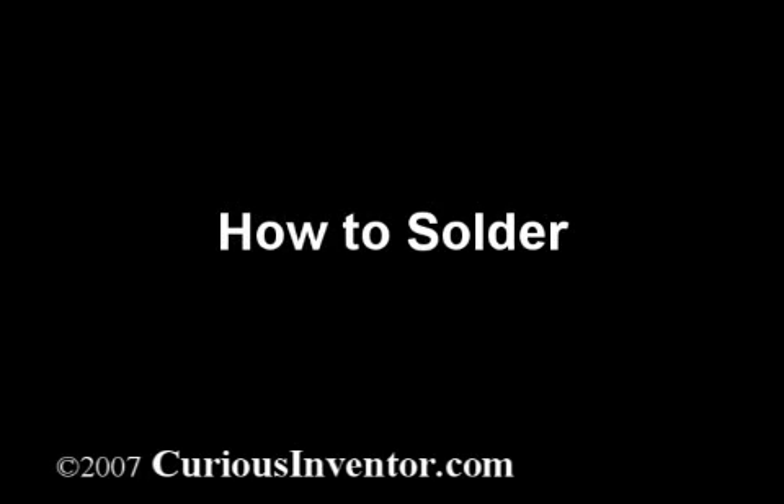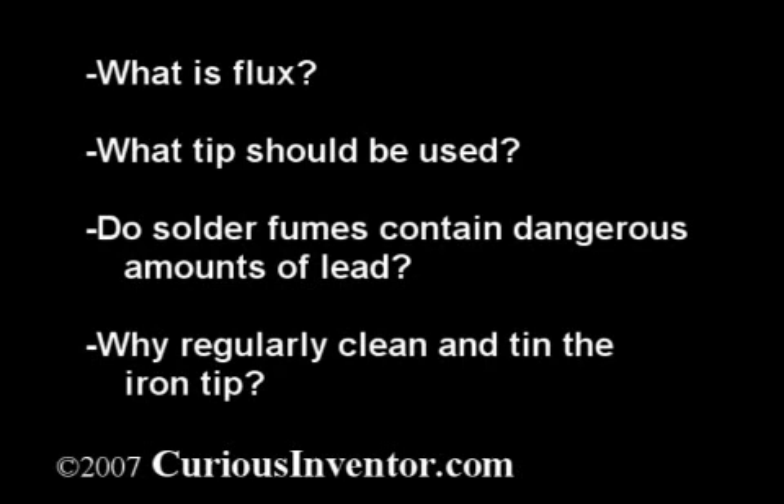This video will explain the basics of electronic soldering and also answer some questions, like: what is flux and why is it needed? What tip size and shape should I use? Can I get lead poisoning from the fumes? And why is cleaning and tinning the iron tip necessary?